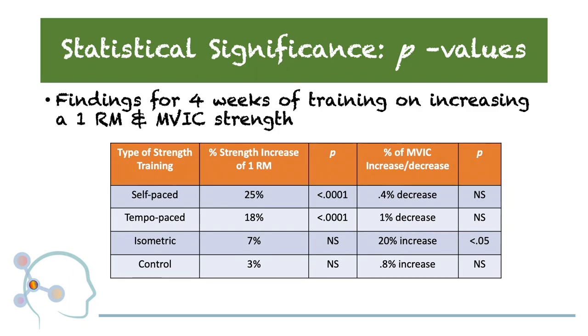In terms of strength increase, the self-paced and tempo-paced strength training groups were observed to be statistically significant training methods to increase a one-repetition max in comparison to the isometric and control groups. Whereas only the isometric training protocol proved to be statistically significant in improving measures of MVIC. These statistically significant p-values indicate that a mathematical difference exists between the two groups. Now let's examine the magnitude of this difference and what it means clinically.